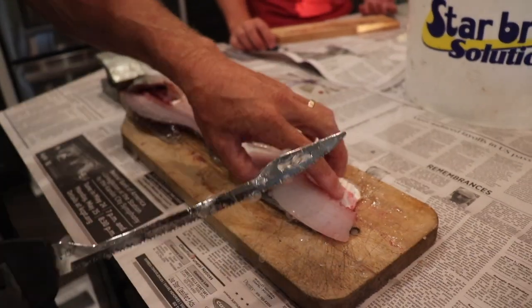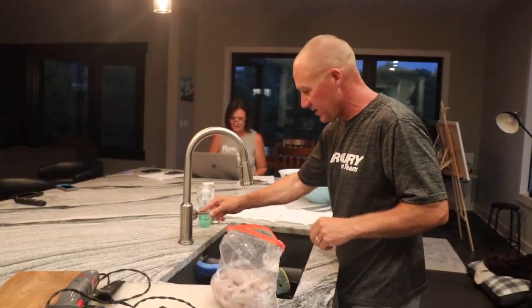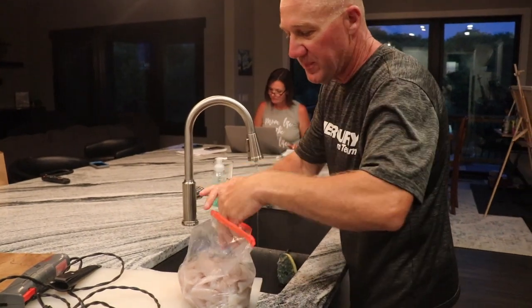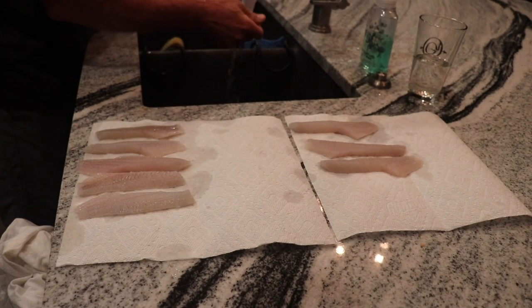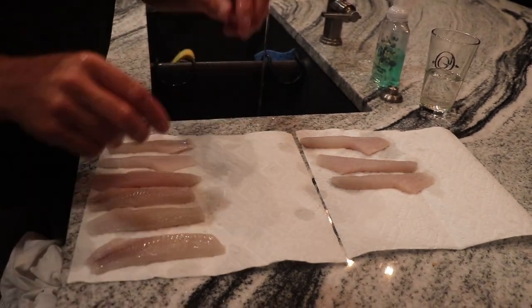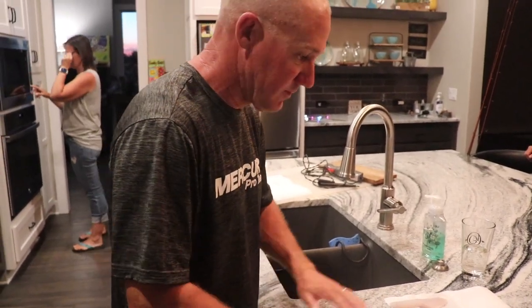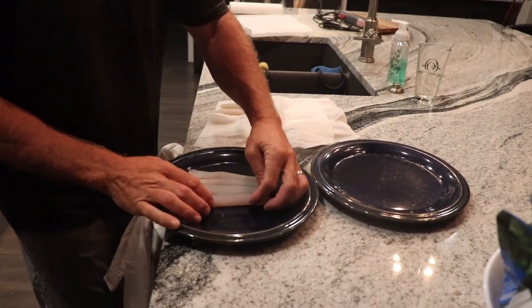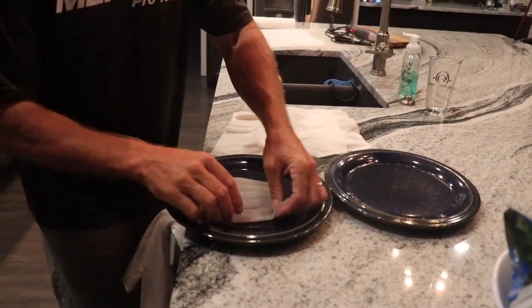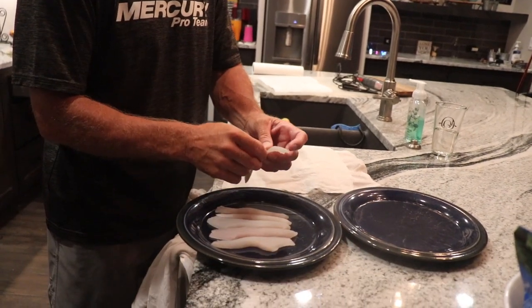Doesn't get much better eating than that right there — that is a beautiful fillet. We got done cleaning our crappie and have a nice big fresh bag of fillets. We're just going to rinse them off a little bit and put them on a paper towel to dry. Just rinse these off, getting them good and clean, then dry them off and get as much water off as we can. There's been many times in tournaments catching walleye or some big perch up north — come in and fillet them. It's just a great way to make a quick meal.